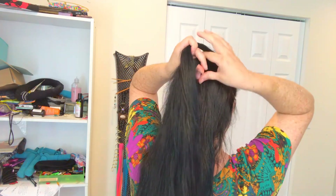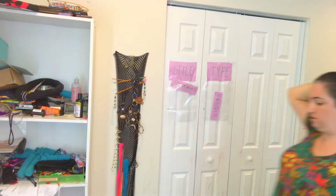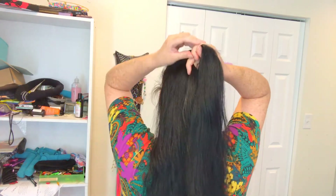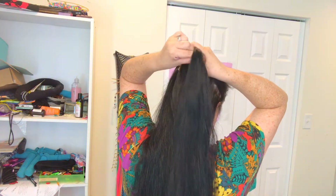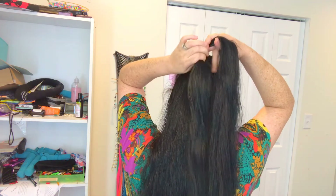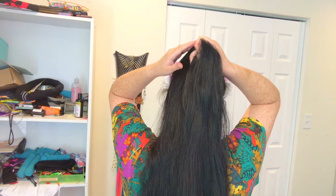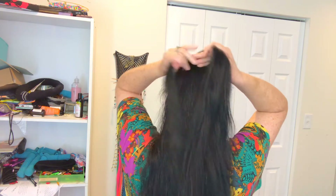So we'll pass the right side over the middle, and then the left side over the new middle. Here's how I'm holding my hair: I have one strand tucked into my thumb, another strand held in the middle, and then a strand kind of hooked onto the top. The one that's hooked onto the top is the one that's about to go into the middle, and the one that is in the middle is going to come over to the side.